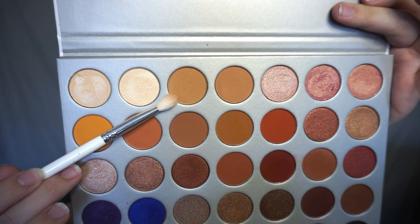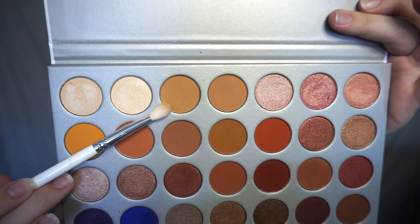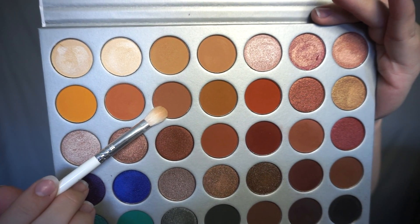For the eyes I'm going to start by applying a transition color, and for transition today I'm using the color Silk Cream in the Morphe Jaclyn Hill palette. I'm just going to take a blending brush and apply it mainly on the outer edge where my crease is and kind of blend it up. Then I'm going to go with a slightly darker brown color, Poudre again from the Jaclyn Hill palette, and apply that in the same area just to darken it up a little. I'm just going to blend this with the shadow we applied earlier — you just want to lightly brush it on top.